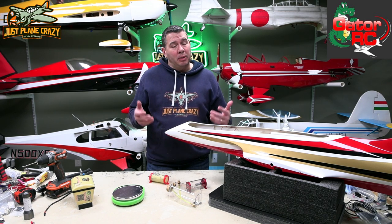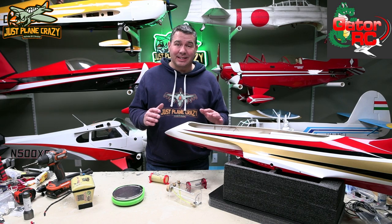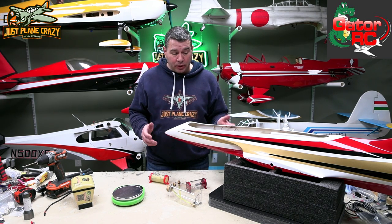The turbine is mounted. The thrust tube is mounted. Now it's time to work my way forward through the fuel system and the rest of the gear to get this thing set up and ready for the field.